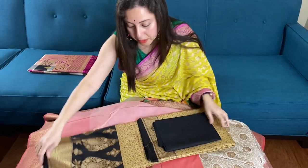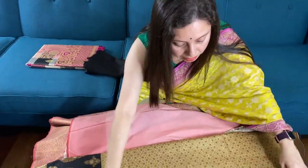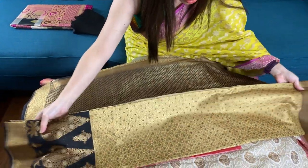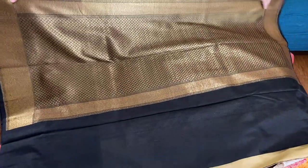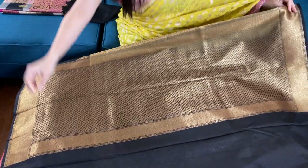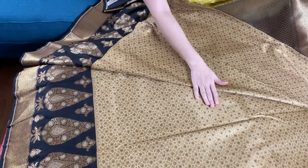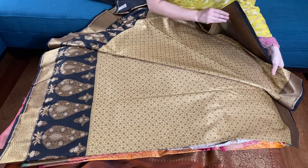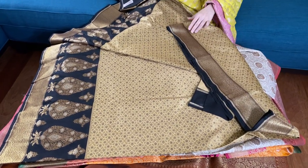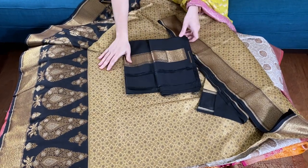This is our sixth banana silk sari — this is also a semi brocade tassar banana silk sari. Look at this beautiful combination of bronze and black. This is the pallu of the sari. With the skirt border, look at the skirt border — there is gold, giving an effect of gold and black. This is the top border of the sari and here is the blouse piece.